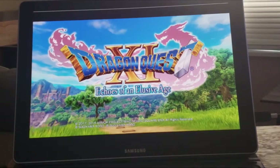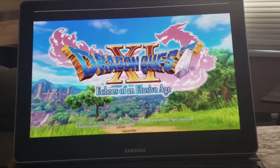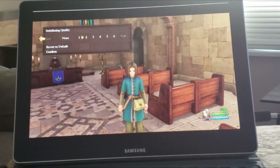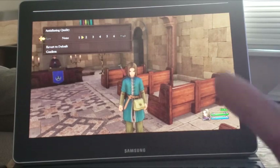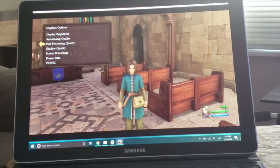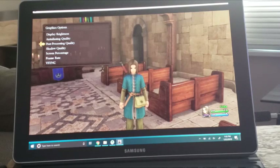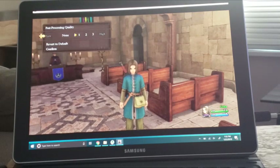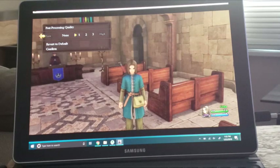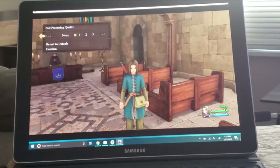Another game that runs a lot better than I expected is Dragon Quest XI. With this game I had to tweak the graphics in order for it to run nicely. For anti-aliasing quality — the setting is Folda 6 — I put mine down to 2, though you can also put it down to 1. Post-processing quality I set down to 1, not none but 1. If you set it down to none, everything is flat. Here you get a little bit more detail, and the Galaxy Book can handle that.